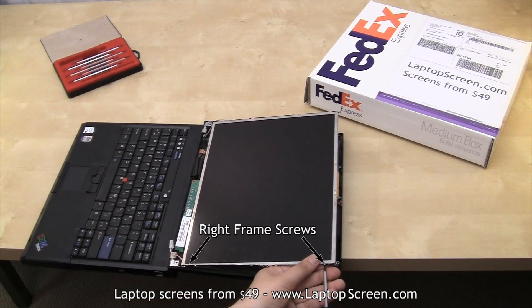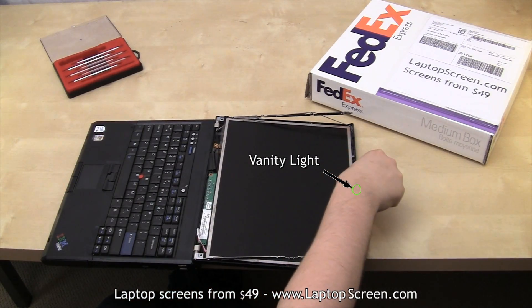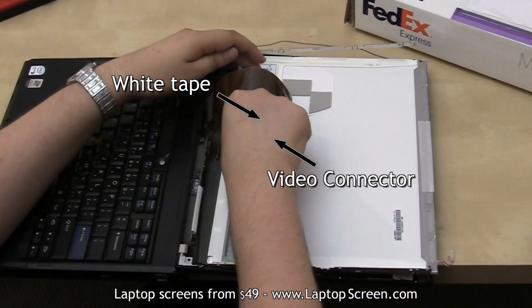Go ahead and remove the four smaller screws securing the screen in. To gain access to the back of the panel, the IBM vanity light has to be snapped out of the top cover and left hanging for the installation. The light is attached to the video cable.